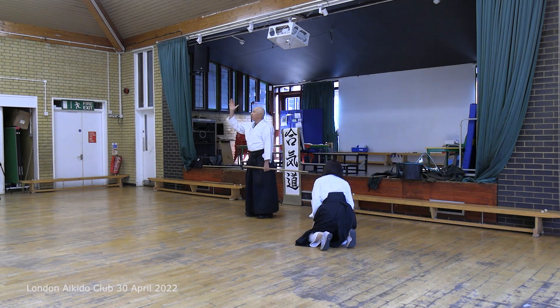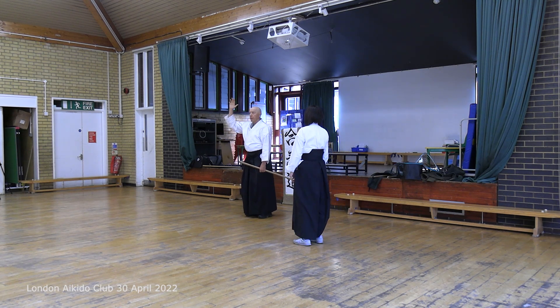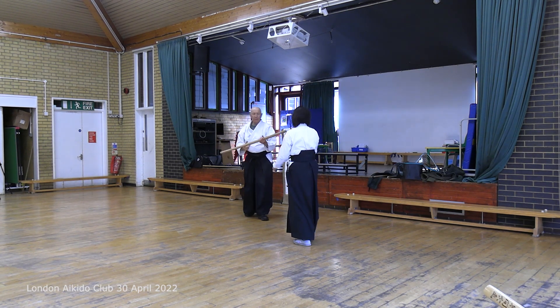Special points. The right-hand little finger is on the handle of the bokken. We talked a lot about that.